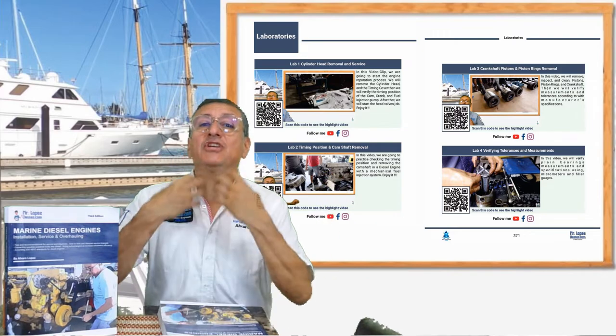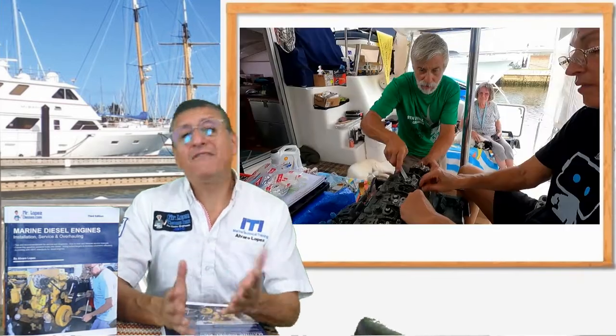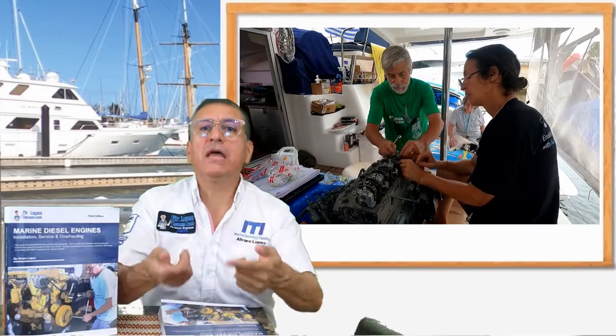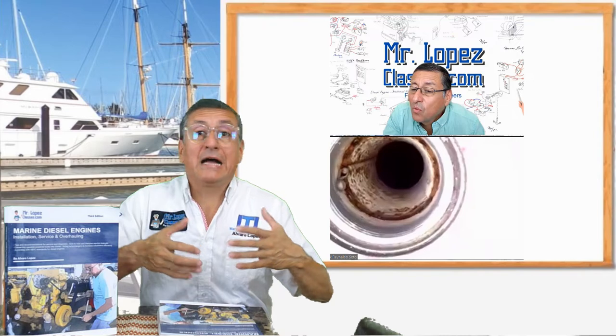What about laboratories? Remember that in the book, in the last chapter, we have the laboratories. In each laboratory I explain the procedure to perform that topic. If you have a boat with a problem with the diesel engine, you can enroll in the course and repair your engine with me together. We have one conference per week — a video conference where I explain step by step the process to remove the part, replace the part, and analyze what happened.